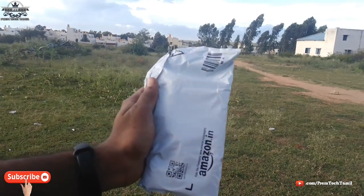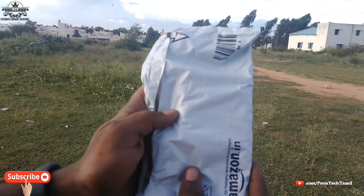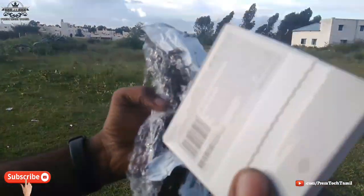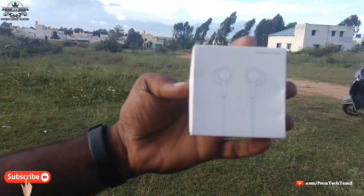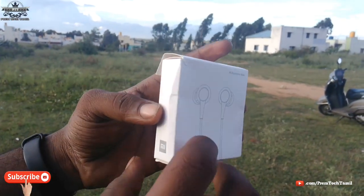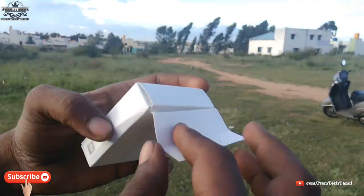The cover is already opened, so we are going to repack this. We have the box here — you can find it on Flipkart, Amazon, and Meesho. So here we have the shield, and now we open the box.